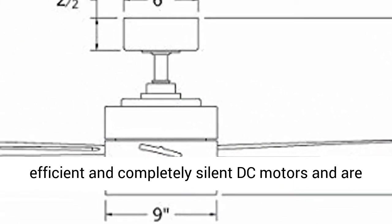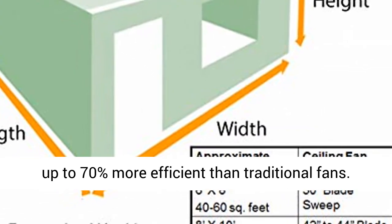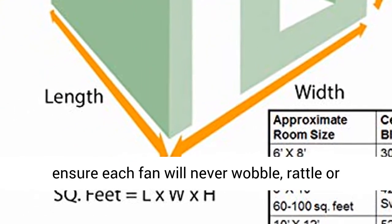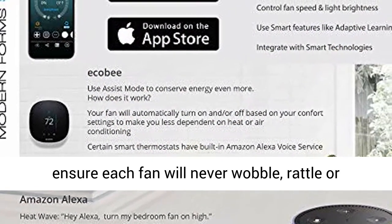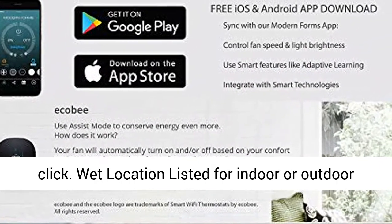Modern Forms fans are made with incredibly efficient and completely silent DC motors, and are up to 70% more efficient than traditional fans. Every fan is factory balanced and sound tested to ensure each fan will never wobble, rattle, or click.